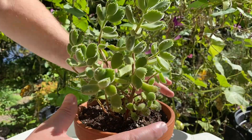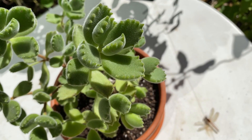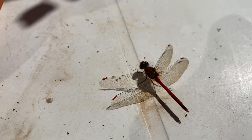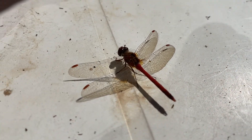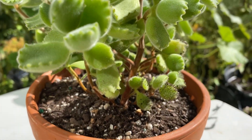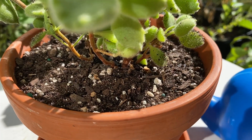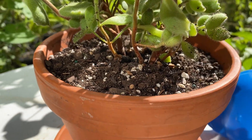Just settle the soil, give it a little tap. At this point I like to just look over the plant and make sure that we're happy with it. We want to make any changes now before we water it in — we could adjust the soil level, recenter the plant, or even pick a brand new pot.